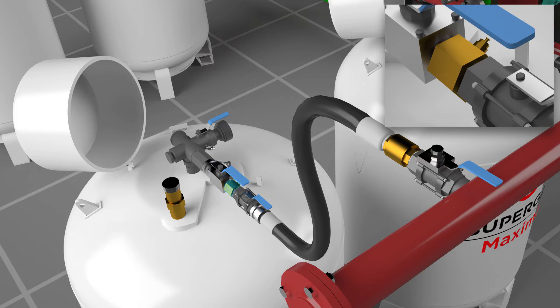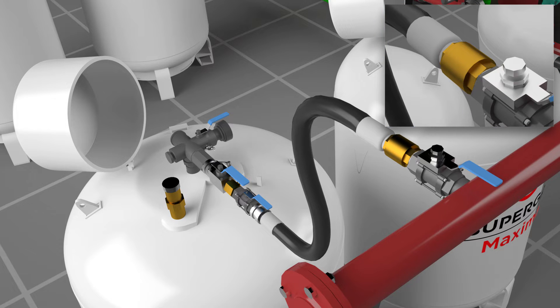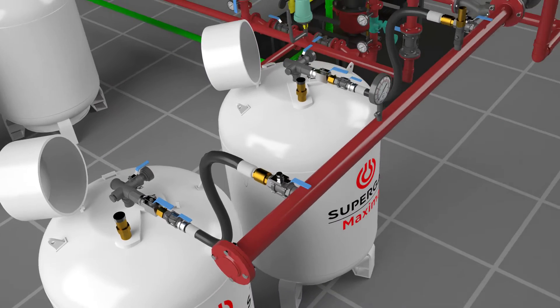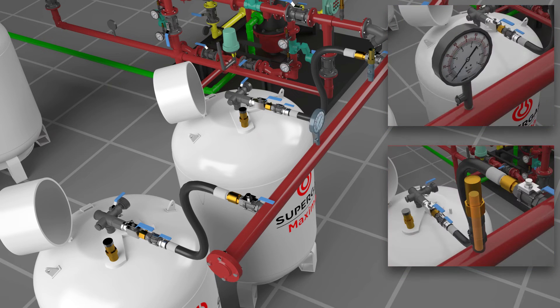The hose has an excess flow check valve (EFCV) on one end and a non-return valve (NRV) on the other end as safety features. The manifold arm is connected to the NRV end of the hose. It is a closed loop with a blind flange at one end and a ball valve at the other.